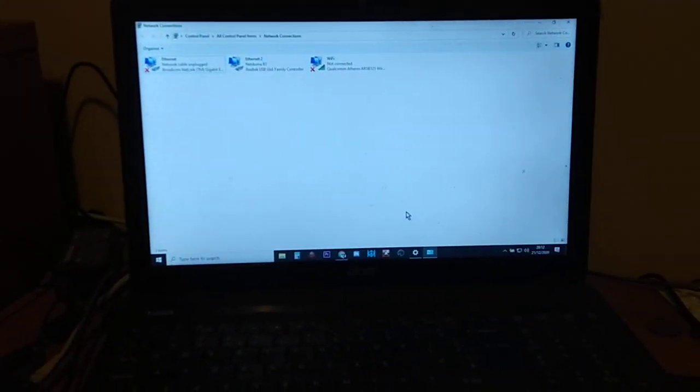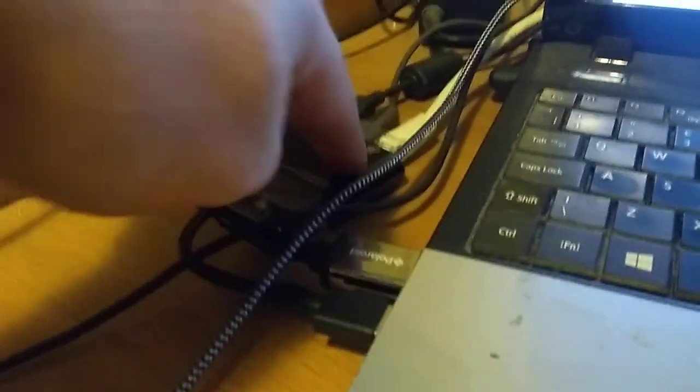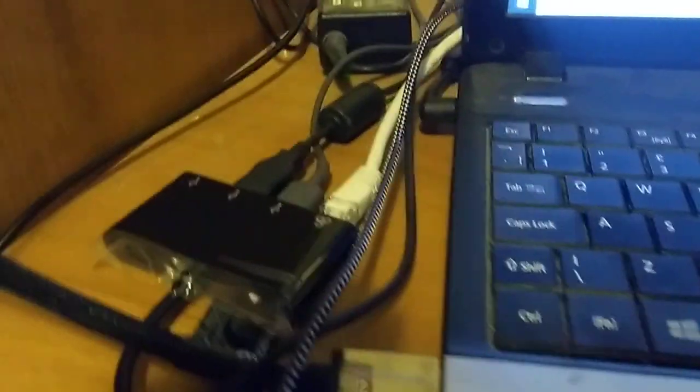If you've had this problem you may have put up with using wireless all the time, which is often fine, but sometimes for gaming and streaming it's not that great and you want to use a cable. Get a USB hub with the network port on it as well and you will not look back.